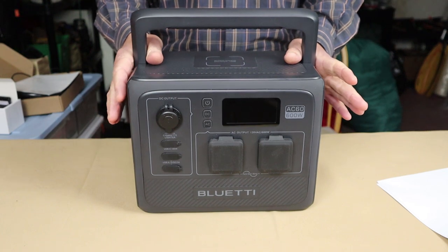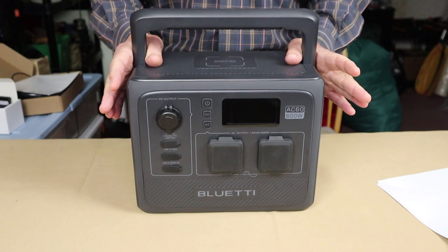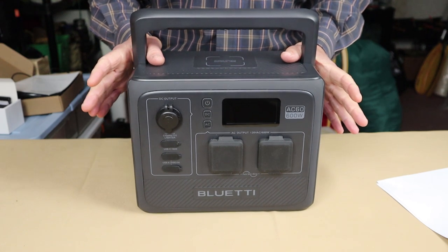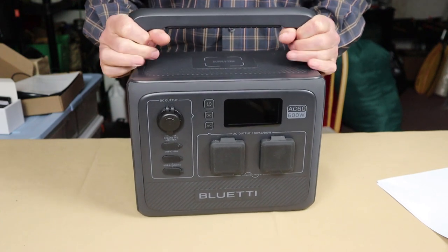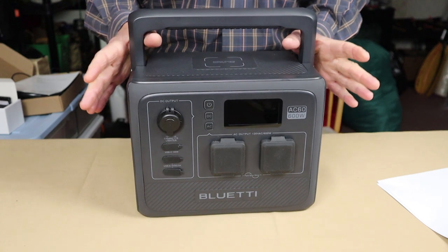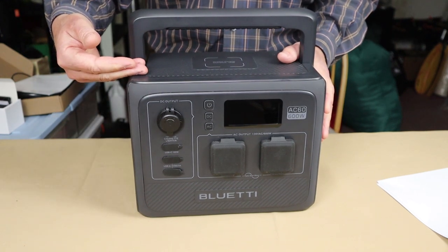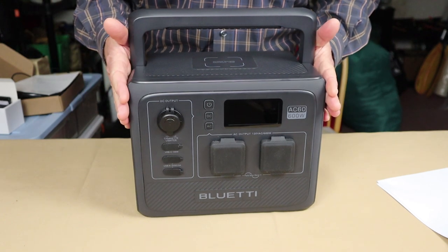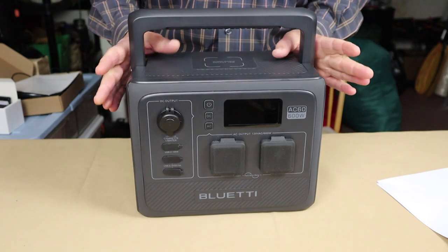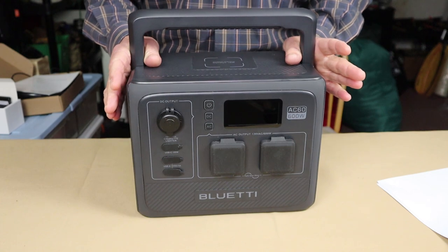All physical and performance specifications will be in the video description. As for the AC60's physical specs: it weighs 19 pounds (8.6 kg) — a bit heavy for its size, but understandable given its capabilities. Height is 9.21 inches (234 mm), width is 11.4 inches (290 mm), and depth is 8 inches (205 mm). It uses lithium iron phosphate batteries, which offer far more charge cycles than lithium ion.